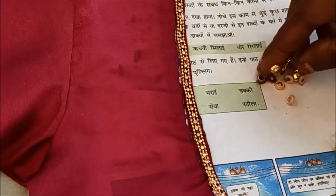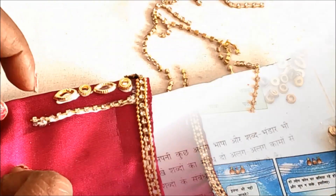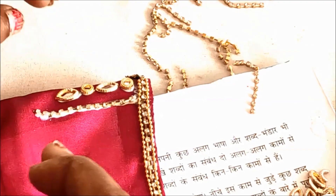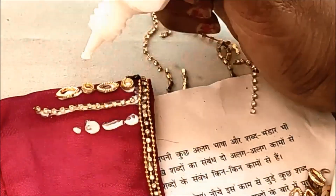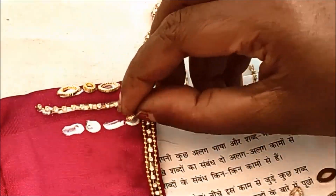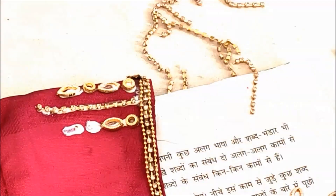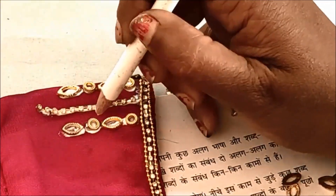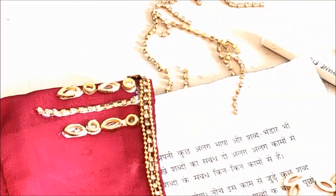These are the designer circle rings — small size, gold color, and leaf shape. This is the design we have to create. This is the stone lace, a designer ring with a leaf shape, and this is the center line.